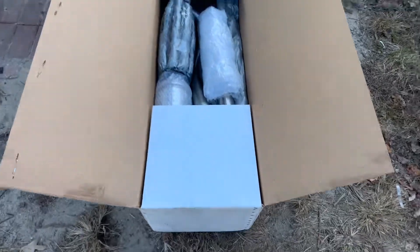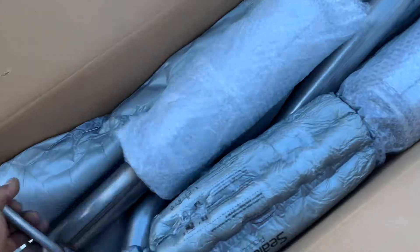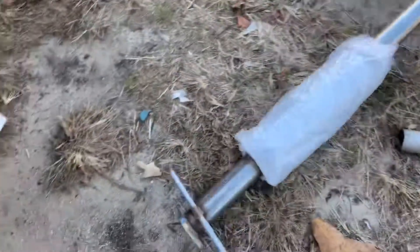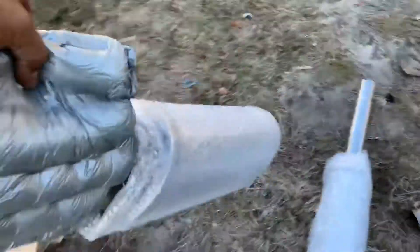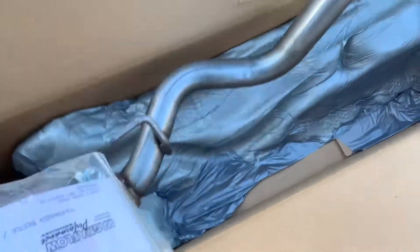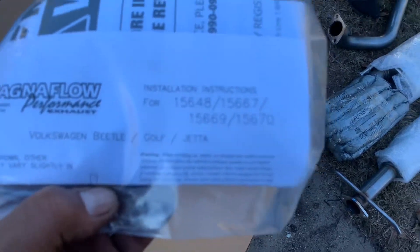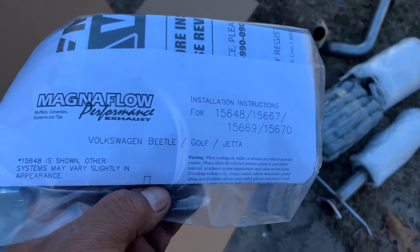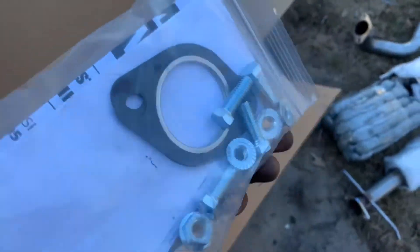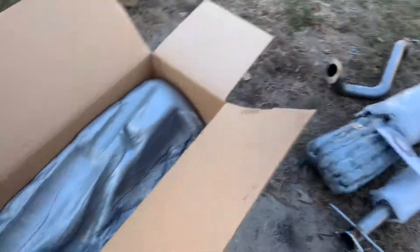Here's the new exhaust system — Magnaflow. This is a cat-back. That's nice. I don't know if it fits the Golf or Jetta, but there you go — Magnaflow. That's $650 right there, that's what it looks like.